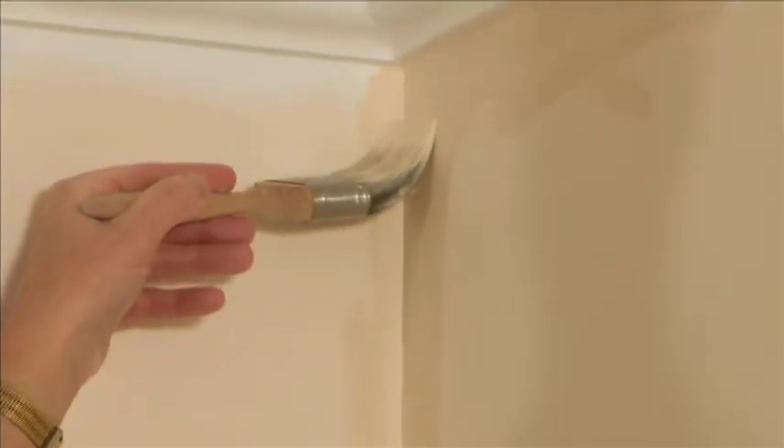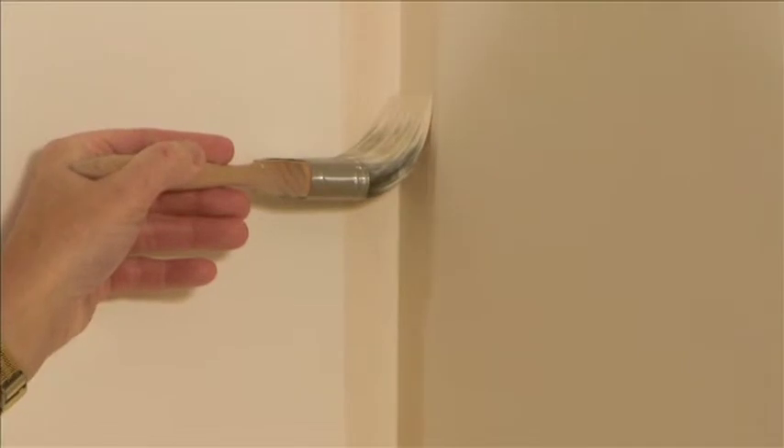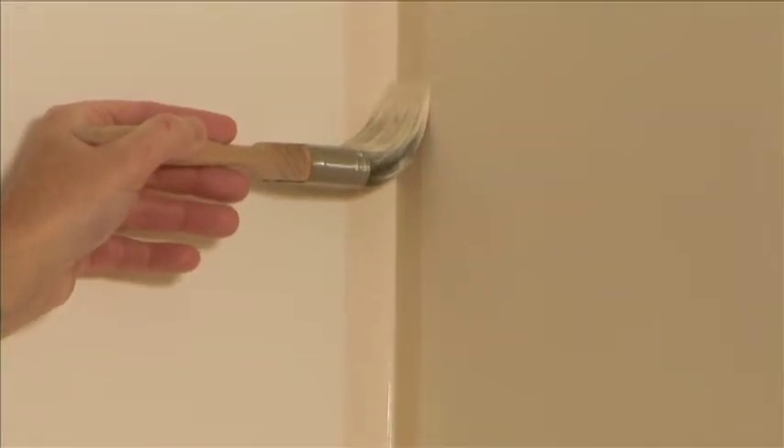The reason we use the paint kettle is the fact that the can itself is too heavy to take up the steps, so we put some into the paint kettle — just enough as we need really to cut around the walls.